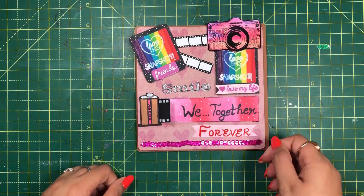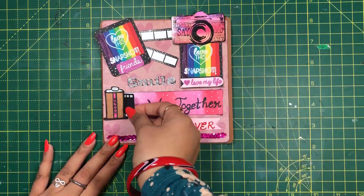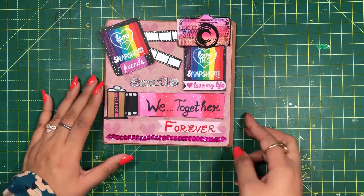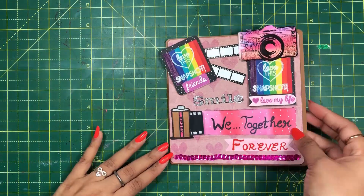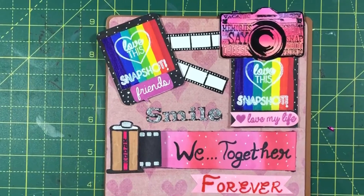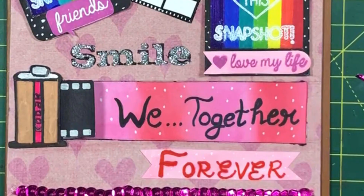Hello friends, this is Garima from MemoCraft. Today I will show you how to make a photo reel card and I will also demonstrate a cool embossing technique. So stay tuned. Links to all the materials used are in the description below. Let's start.